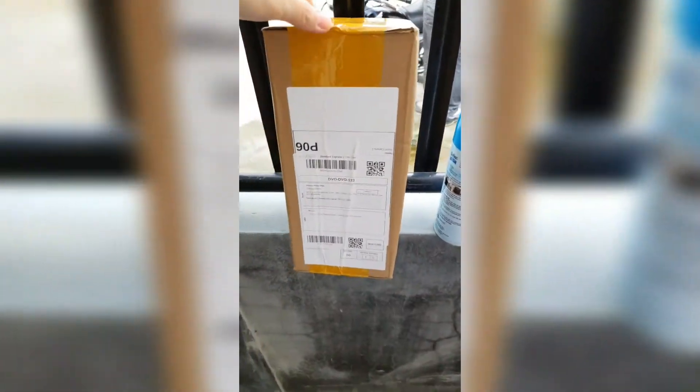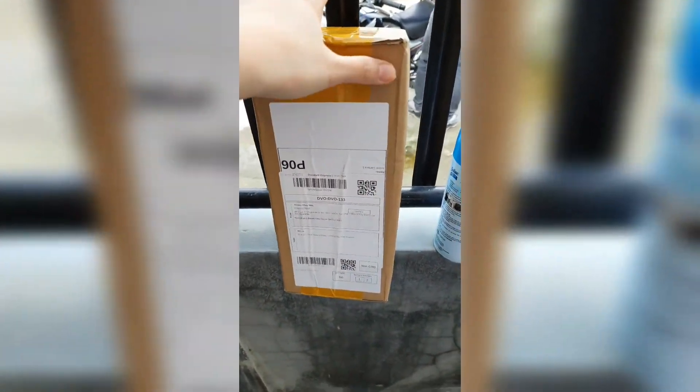I wasn't informed that it will be delivered today. This is the 11th day since it was shipped from Hong Kong. I want to document everything, and the delivery man as well, so that I would know if maybe something happened to my parcel.